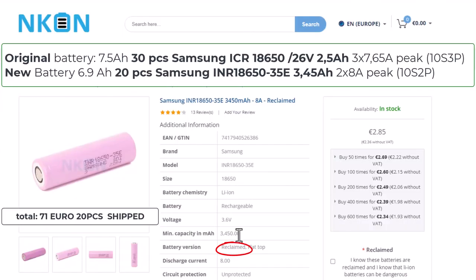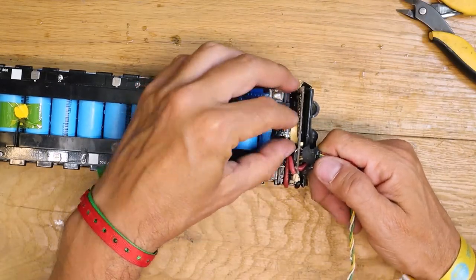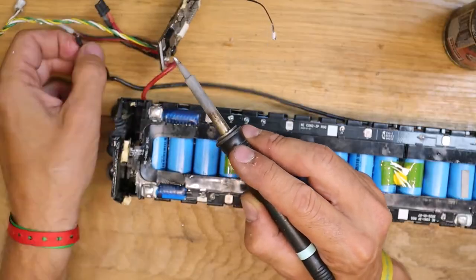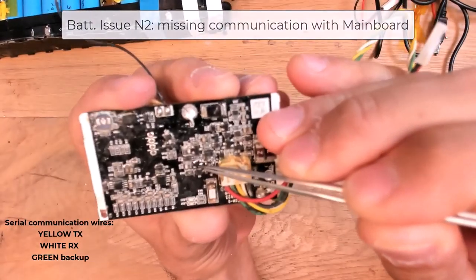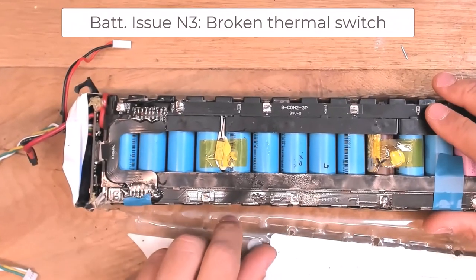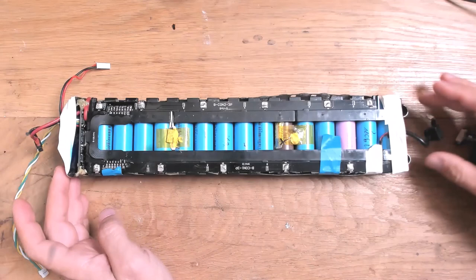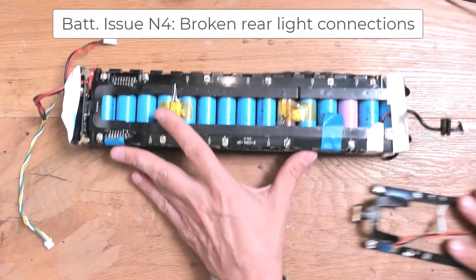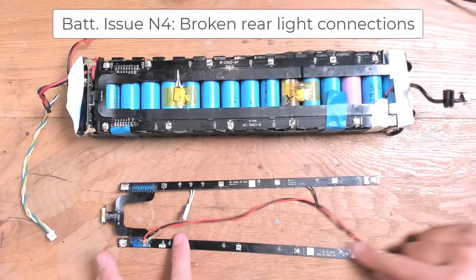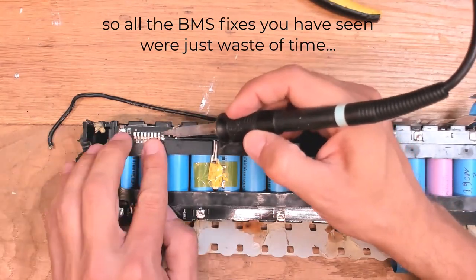With 70 euro I got 20 pieces of Samsung reclaimed battery 3.45 amp hours — I will reach 7 amp hours, it's not bad. Now let's talk about the BMS. Let's remove the connectors and the rear NDC. It was looking pretty good but gave me a lot of issues. First of all, this transistor was broken, preventing serial communication — therefore the dashboard was reporting error 21. Then I found that this thermal fuse was interrupted, so I was not able to charge the battery but only to discharge. The last issue I found on this battery pack was the rear light not working on this connector — the PCB was damaged and I had to bypass it with two wires. But finally I purchased a BMS and balanced PCB together and they are working very fine and also correctly balancing the cells.